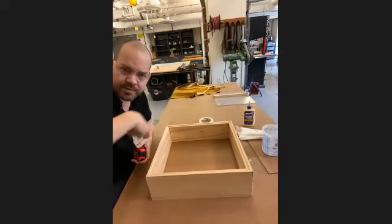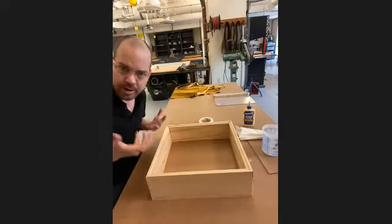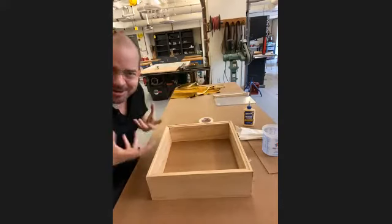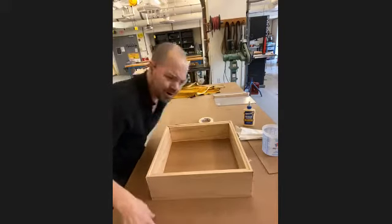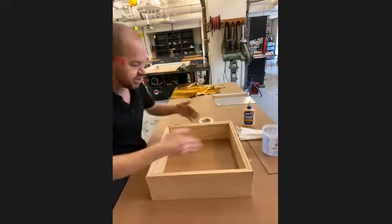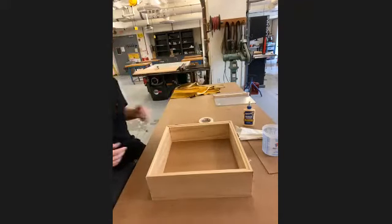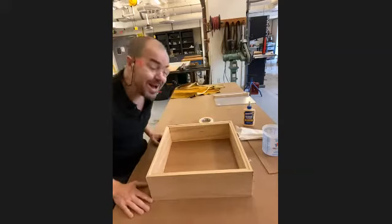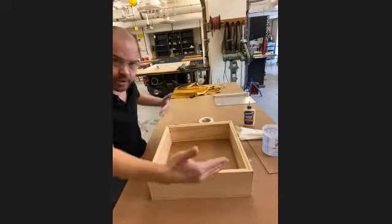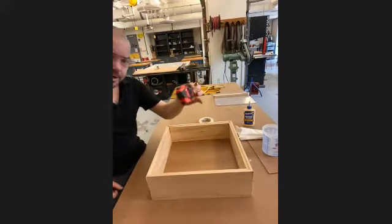Let's learn something real quick about how to square up anything that's supposed to have 90-degree angles and be symmetrical. One way is to use a square tool — literally something that's a 90-degree angle — set it against each corner and make sure everything squares up. But if you don't have a square, there's actually an even better way to find out whether everything is perfectly 90 degrees at every corner, and it's very simple: you're going to take your tape measure.